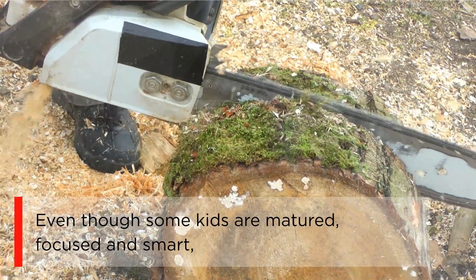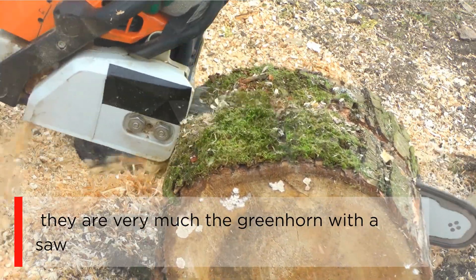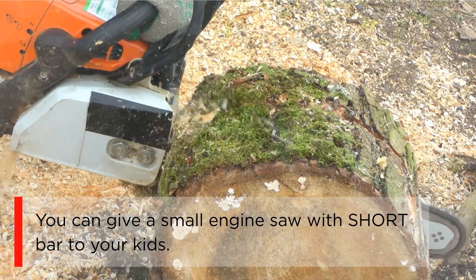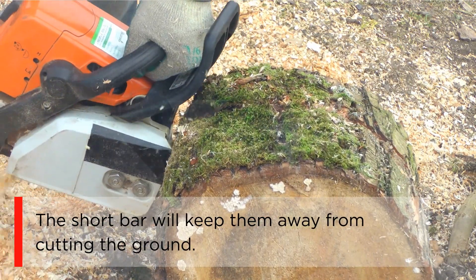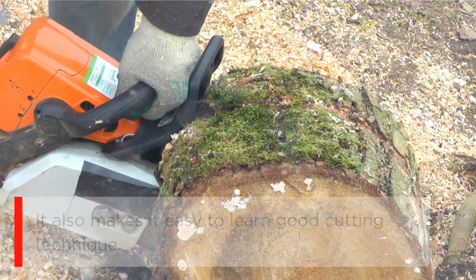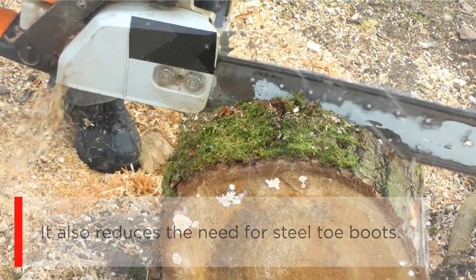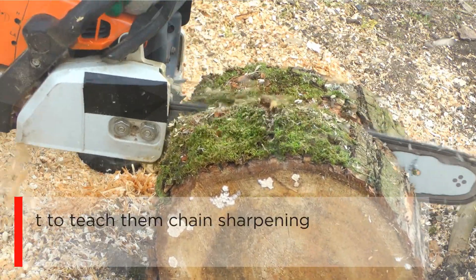Even though some kids are mature, focused, and smart, they are very much greenhorns with a saw. You can give a small engine saw with a short bar to your kids. The short bar will keep them away from cutting the ground, makes it easy to learn good cutting technique, and also reduces the need for steel-toe boots. Note: a saw with a small bar is easy to control, but the chance of kickback is higher.